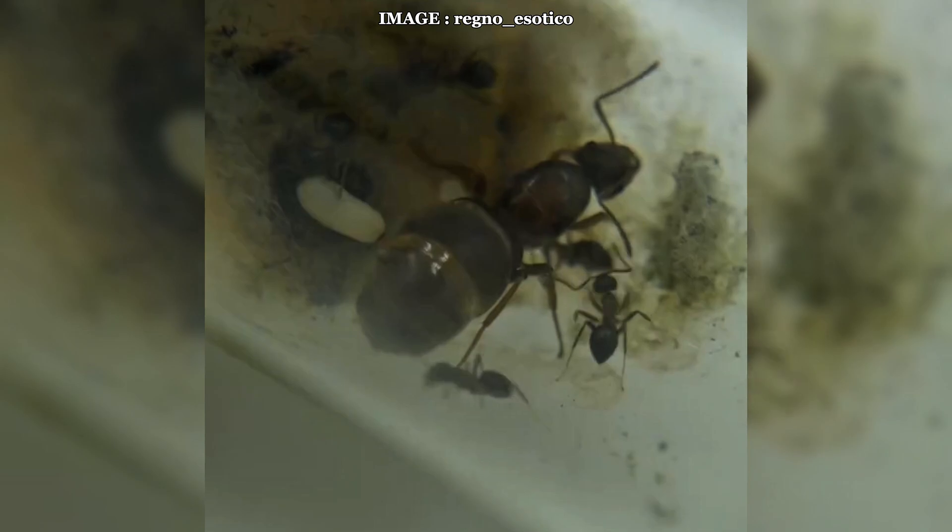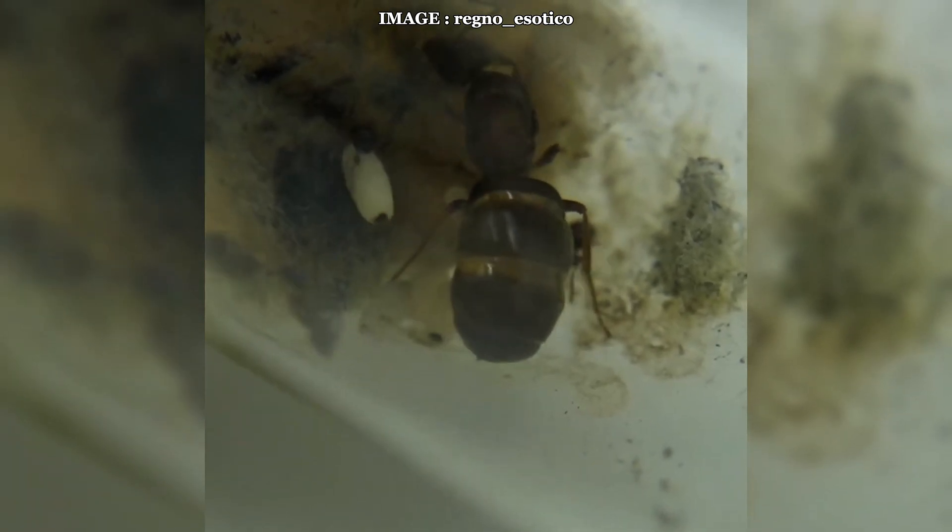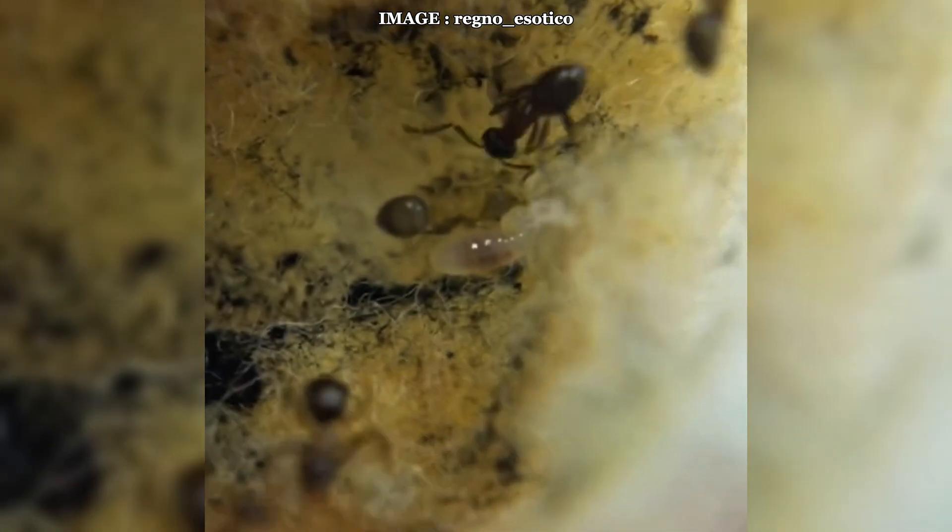Lasius emarginatus is easy to keep, making it a great choice for beginners. They tolerate minor mistakes as long as some key conditions are met. The ideal temperature range is 20 to 26 degrees Celsius, and the nest humidity should be maintained between 20 and 45 percent. Unlike some species that tend to chew through materials, a standard unreinforced setup is sufficient, making the installation process much simpler. A nest made of aerated concrete, acrylic, or even a simple test tube setup will work just fine.